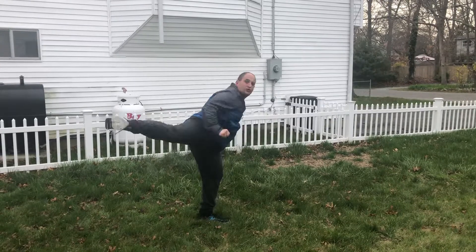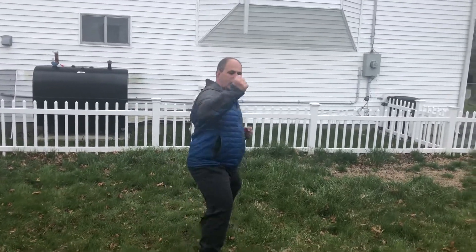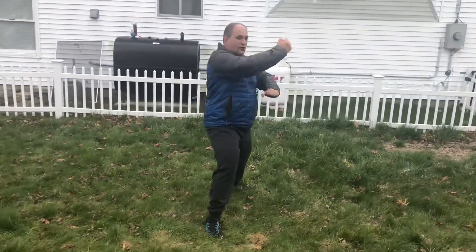One, two, landing back. Vertical punch right, landing vertical punch. Right hand punch again on the backstance, right hand knife hand.